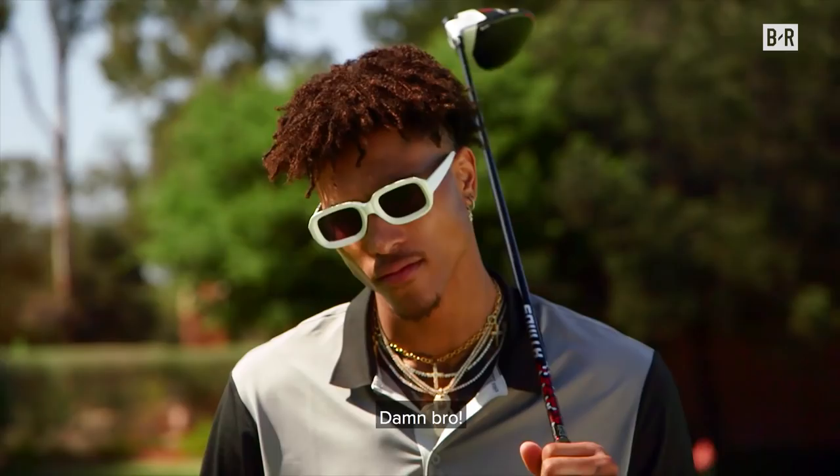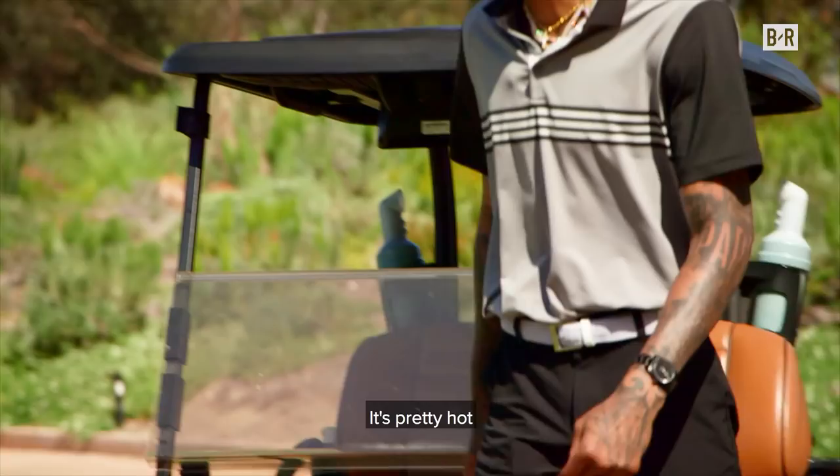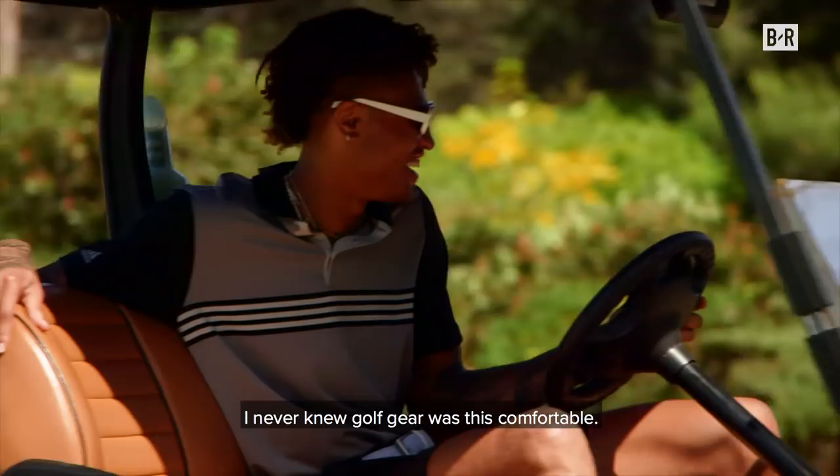My Adidas family definitely hooked it up. I never knew golf gear was this comfortable. It's pretty hot, but with the shirt on, I feel pretty cool out here.